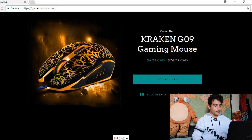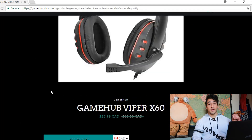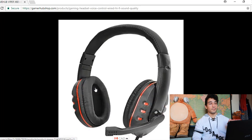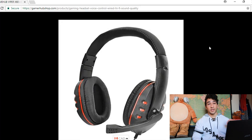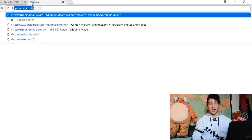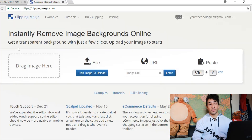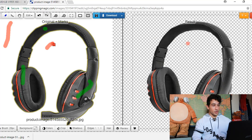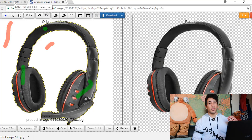Also, this is gonna help you out so much: take your product images and put them on a website called Clipping Magic. With Clipping Magic, all you do is take the green and red tool and it lets you remove the backgrounds from your images so fast. I'll just do an example — I'm putting the green tool right there, then the red tool right there, and the background is gone. You just save the image and on a website like yours it's gonna look so much cleaner.